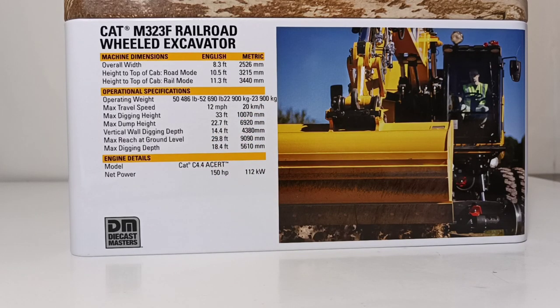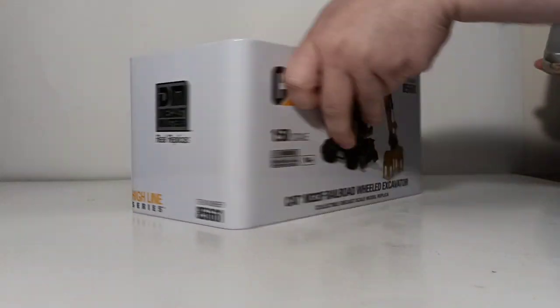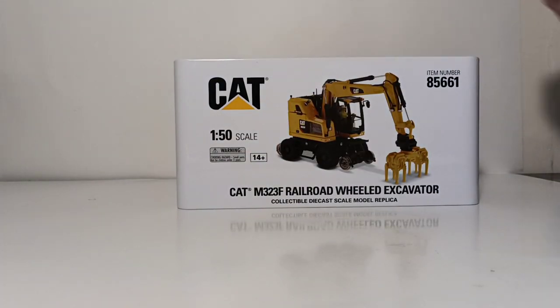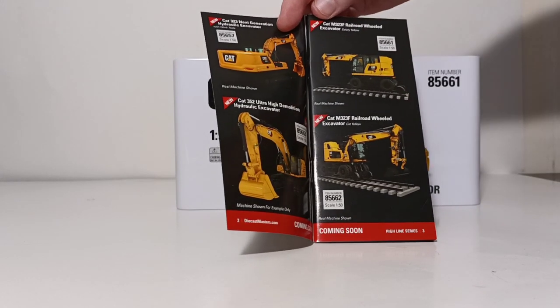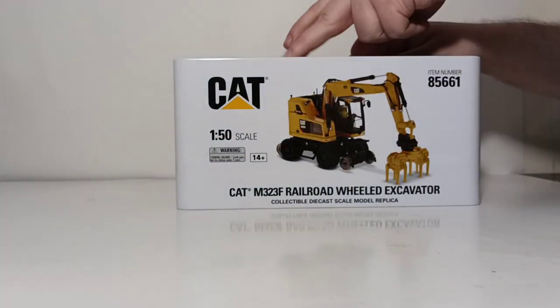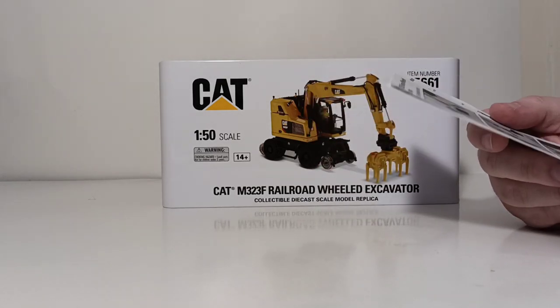If you're into that kind of thing and you'd like to read that, please feel free to pause the video. We're going to go ahead and continue on with the unboxing. We're going to take the lid off. There's a lot of documentation included with this model — you not only have the DieCast Masters Cat Catalog, which shows both versions: the Railroad Wheeled Excavator in safety yellow that we're looking at today, and the version coming later in cat yellow. We have three pieces of instructional documentation here.